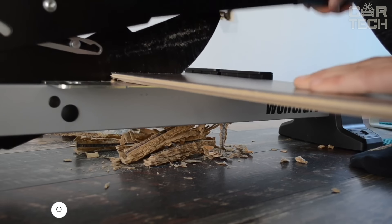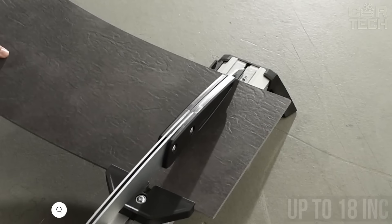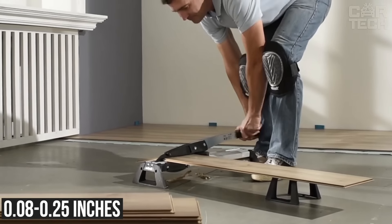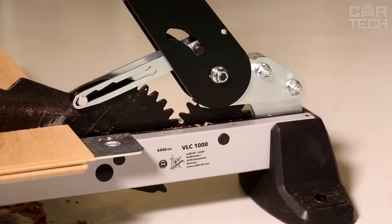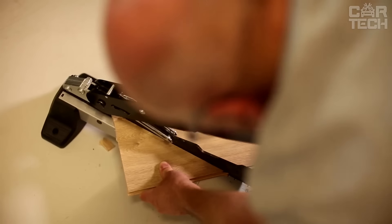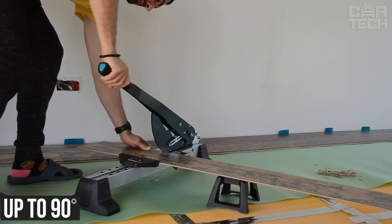The Wolfcraft VLC is an efficient and fast cutter for vinyl and laminate. The thickness of laminate it can handle is 0.2 to 0.4 inches thick and up to 18 inches wide. For vinyl, the thickness is 0.08 to 0.25 inches and the width is up to 18 inches. The tool allows you to cut the specified type of flooring quickly and safely. A special gap is provided for cutting, which is convenient when working with flexible vinyl. The cutter has special adjustable stops that allow you to precisely set the desired cutting angles up to 90 degrees.